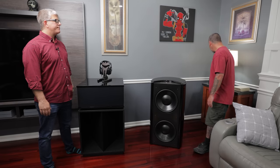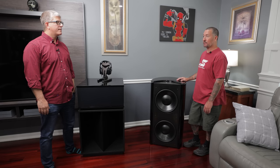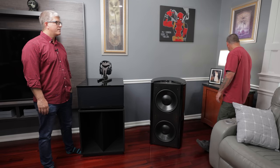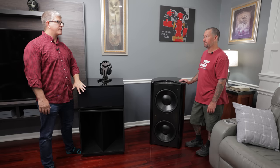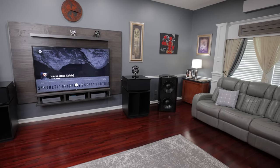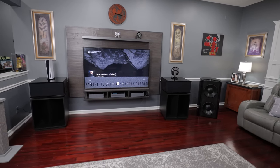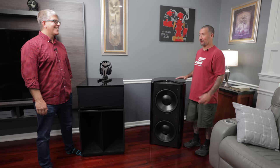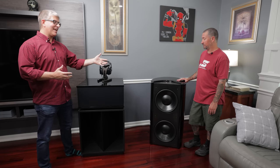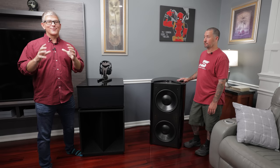To drive everything I have an Onkyo RZ730 — it was in my theater and I replaced it probably six to eight months ago. It'll do about 100 watts into those speakers, and since the LaScalas are highly efficient, they don't need much power. The TV is a 74-inch but we don't really watch it anymore — once the theater was built, we just stopped using it.